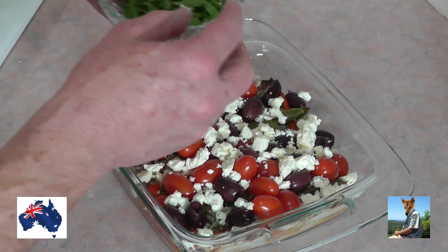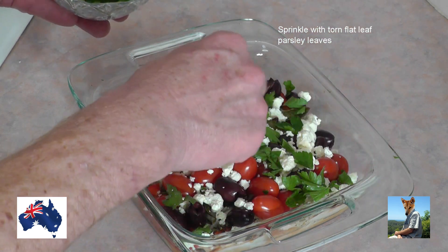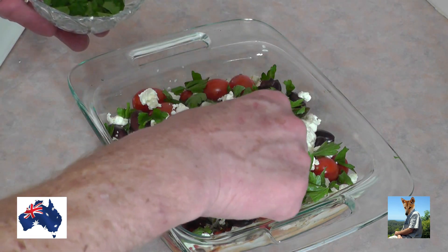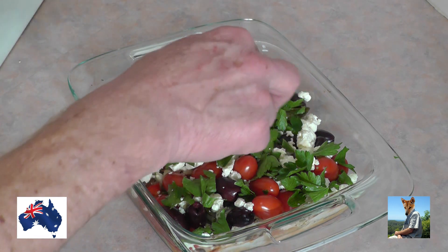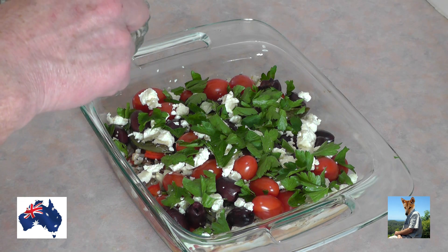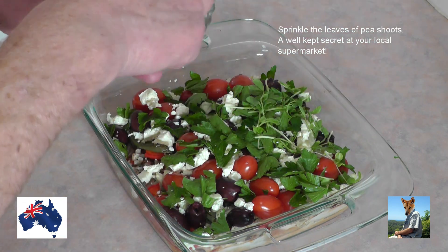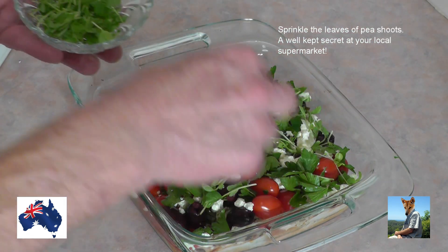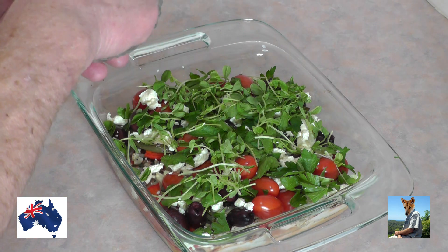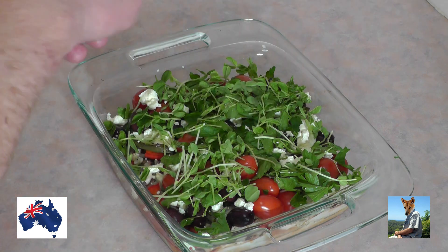I've got some flat leaf parsley from the garden and I've just roughly torn the leaves — I'll just sprinkle that around a little bit, don't want to go overboard. And the final ingredient for this dish is some pea shoots — yes, the humble garden pea. Just sprinkle them on. There's not a lot of stalk in there; the stalk in pea shoots tends to be a little bit woody, so use as little stalk as you can. Just sprinkle them over — they're beautiful, they're a well-kept secret.